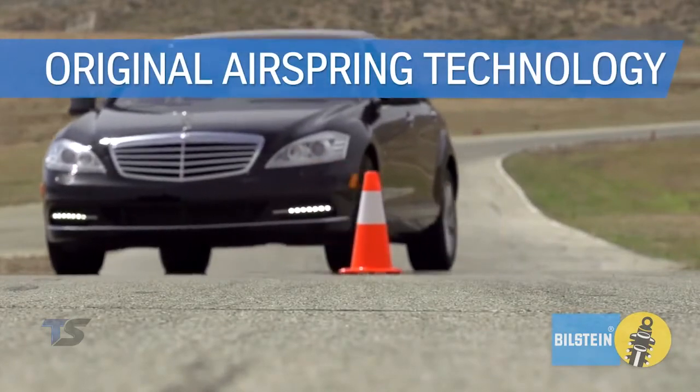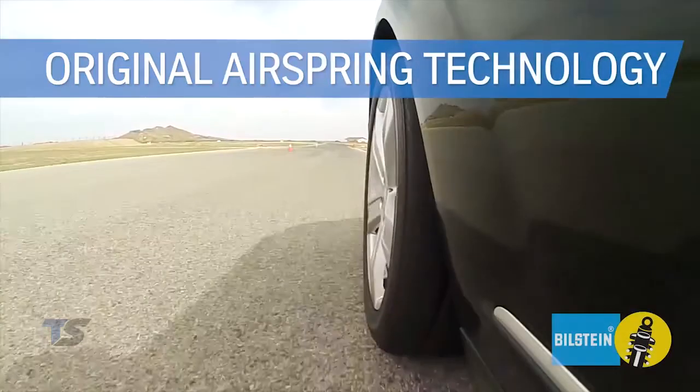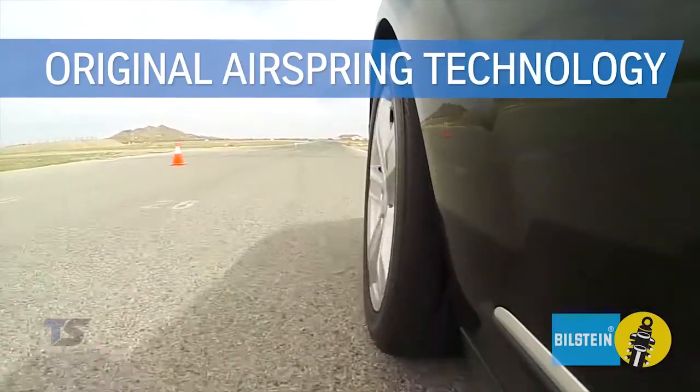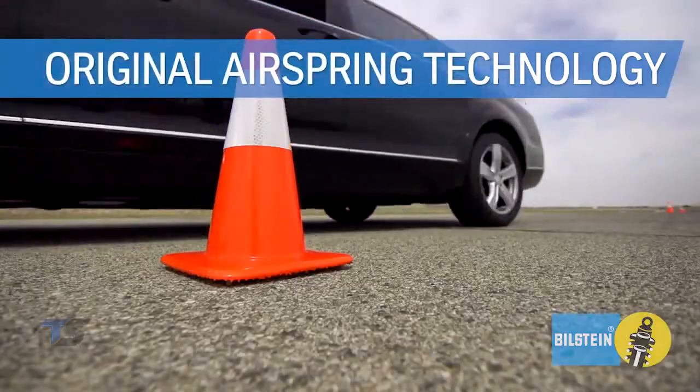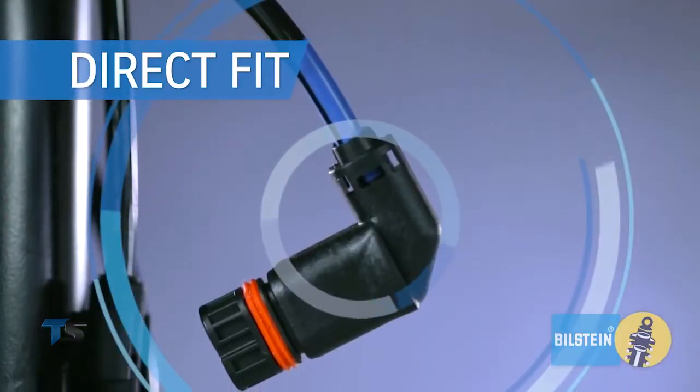Bilstein's original air spring technology and specifications maintain your active damping system to ensure predictable handling, safe stopping distance, and original ride comfort. Direct fit with OE mounting components for easy installation.